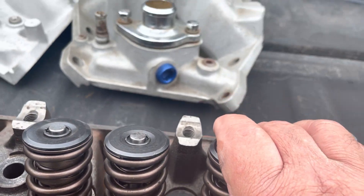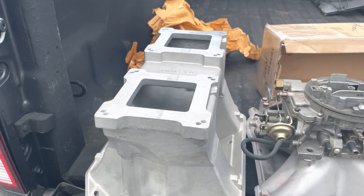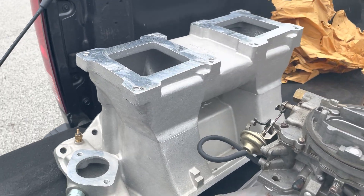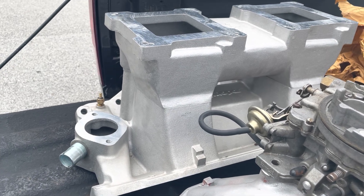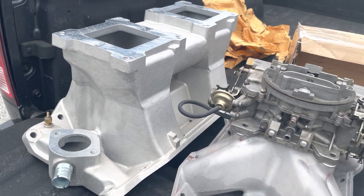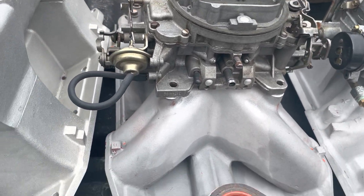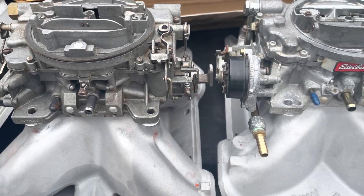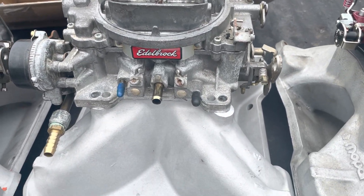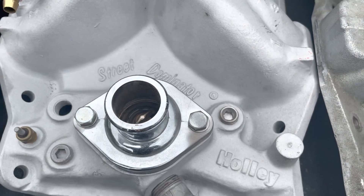I'm sure this was on a roller last time. We had the M1 tunnel ram — this is a W2 version with the oval port. Here's a Mopar street water-heated intake manifold, and it happens to have an AFB 750.